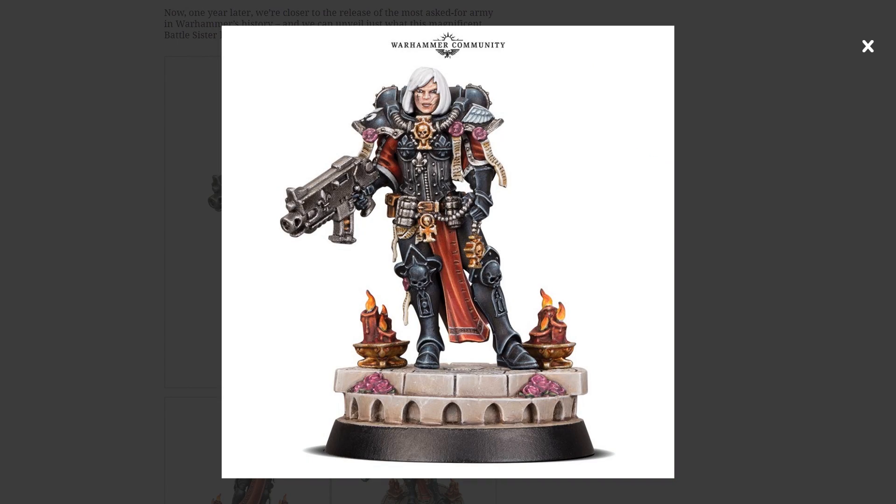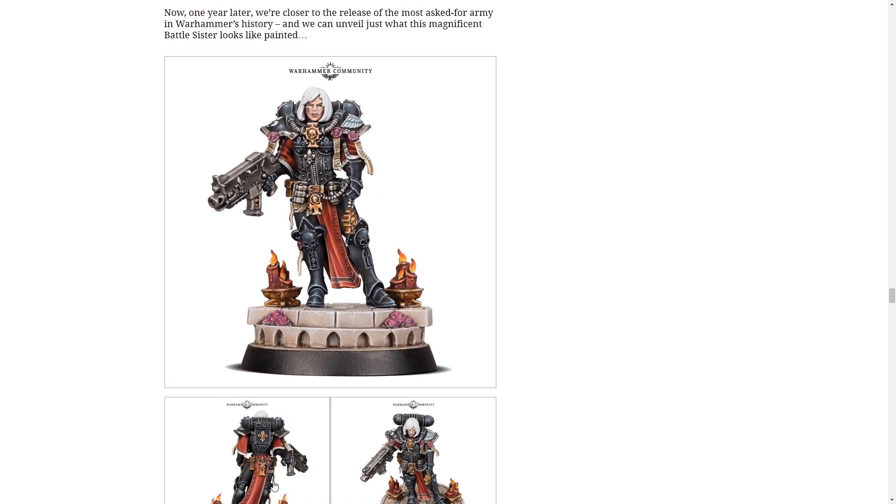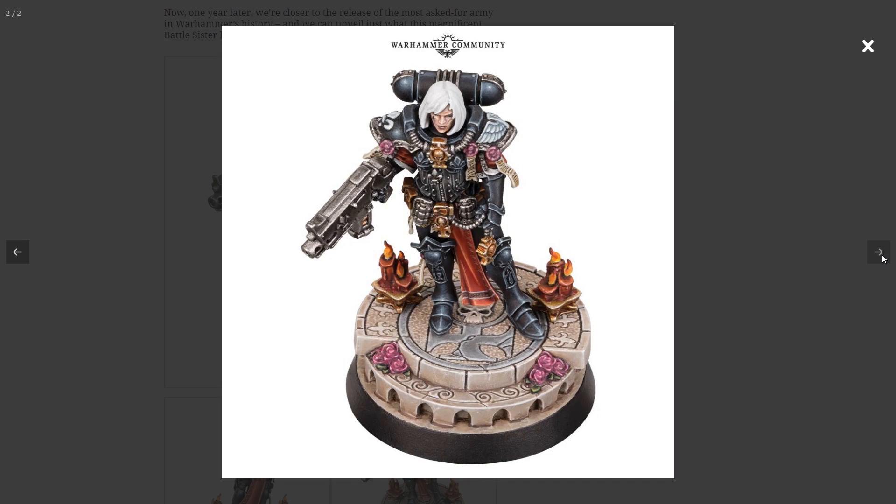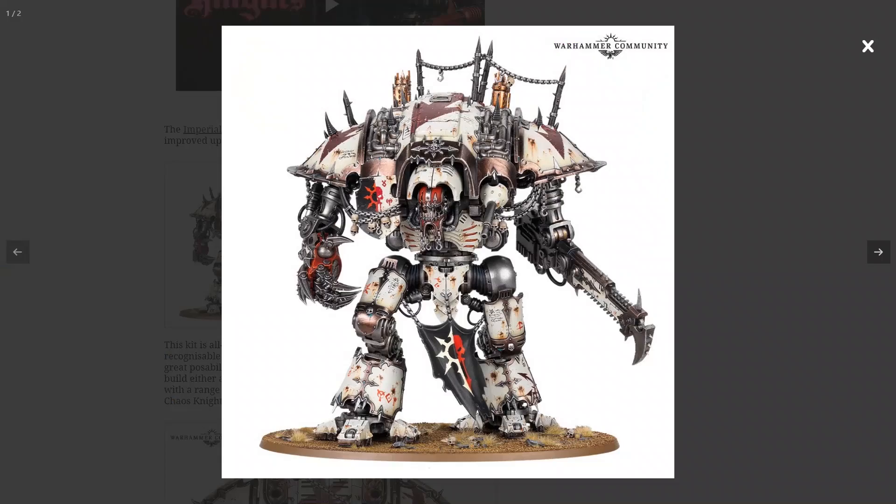We've also got a painted Sister of Battle, and she looks great. She'll be able to be ordered before the main release, which is awesome. The fact they've stuck with the kind of original design for these, I really like. That model does look great painted. But the most important thing is clearly not all this Imperium nonsense - it's not even having a transport for a faction that has been asking for it for ages. The most important thing, I think you'll find, is this.